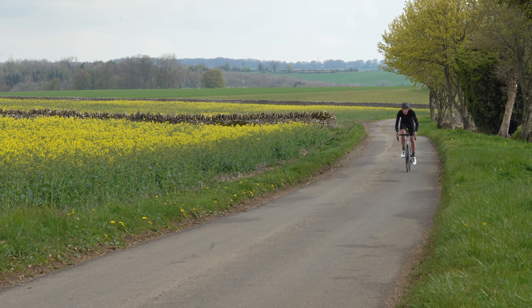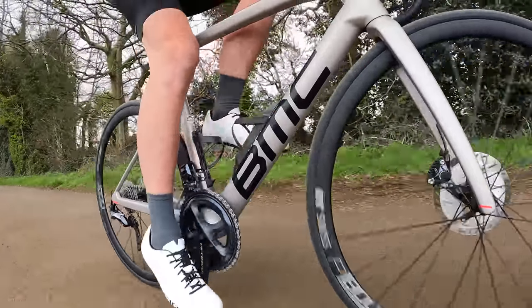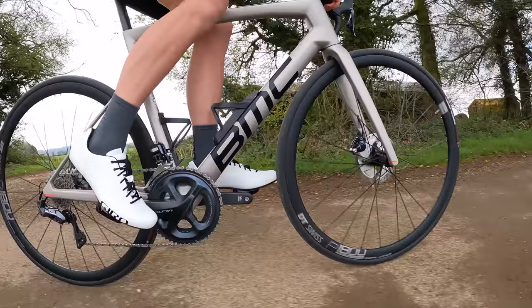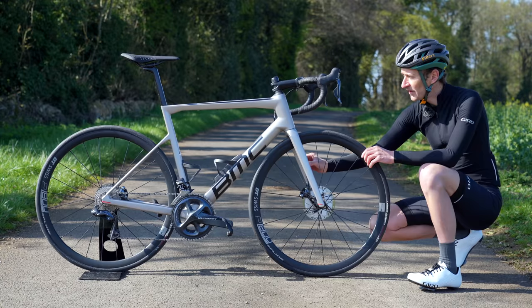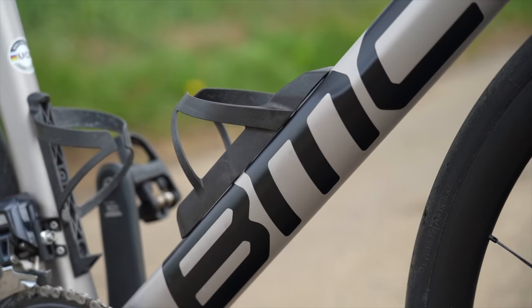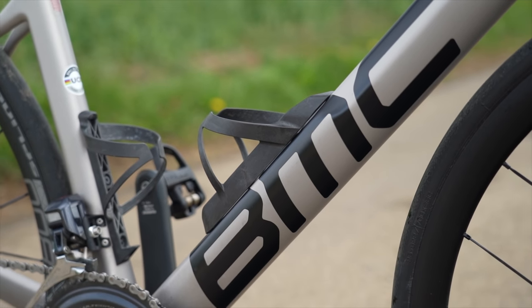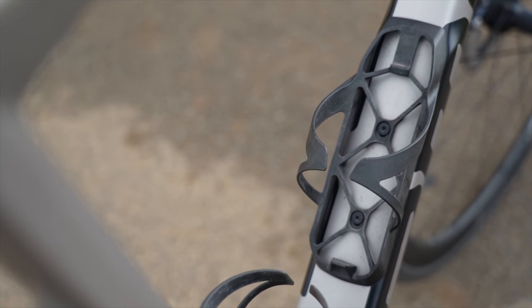The T-Machine was never really the fastest race bike — there were definitely faster bikes if speed was everything. But for that all-round appeal — good weight, good stiffness, great handling and comfort — it really ticked all the boxes. But this new version is a noticeably faster bike. The new T-Machine has been working out in the wind tunnel as well, with all new tube profiles for the fork blades, the head tube, down tube, seat tube, and seat post. The bike also comes with bottle cages designed to minimize drag around the frame and bottle cage area.